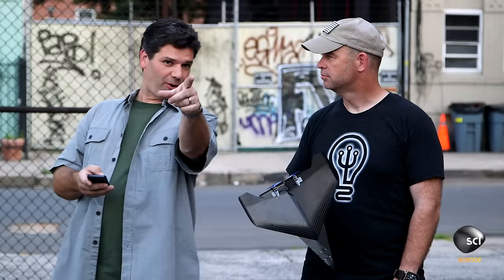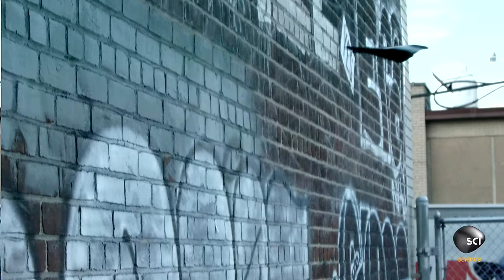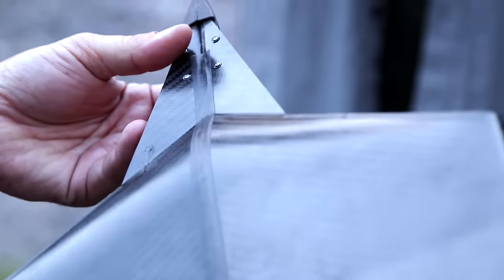I'm just going to full throttle right into that wall. Yes! Now we're talking! Beautiful! Let's do a damage assessment. Doesn't look any different to me.